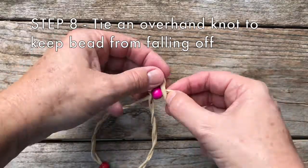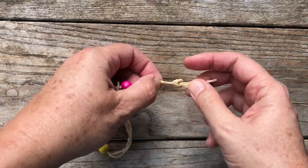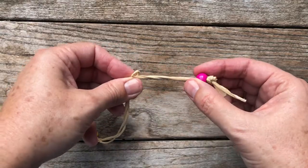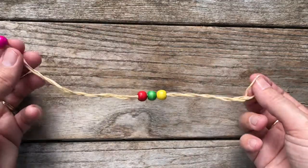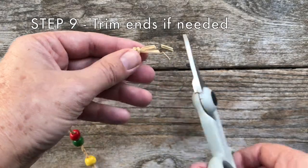Step eight: tie an overhand knot once or twice to keep the bead from falling off. This bead can be used to tighten the bracelet, and it also helps to lock your bracelet in place when you put it on.